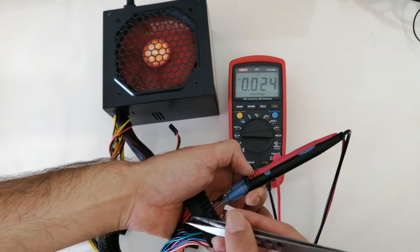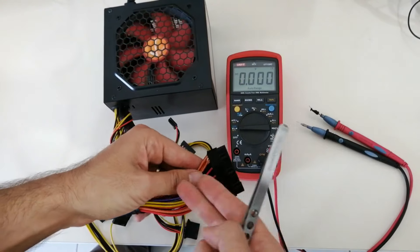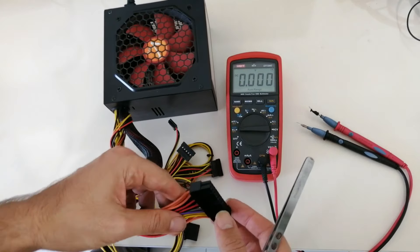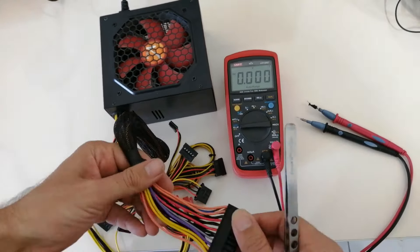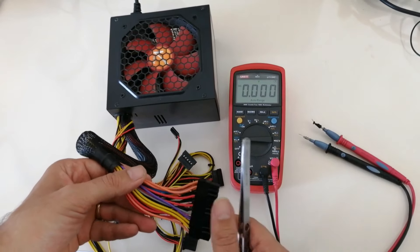Plus 3V, plus 5V, plus 12V, and minus 12V also enter the motherboard through the power supply. So you have now learned about power supply functions, and I'll continue troubleshooting of the motherboard.